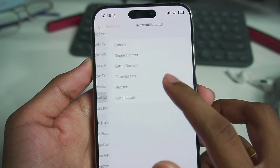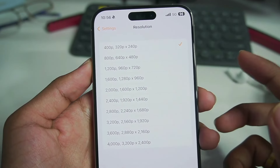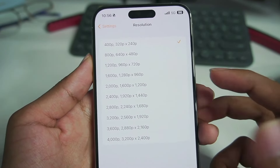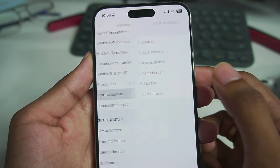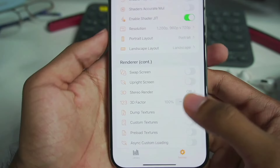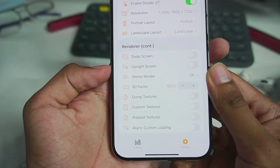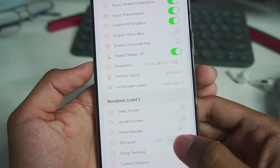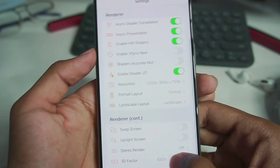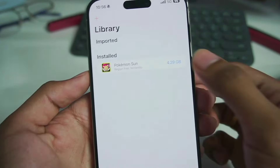The developer recommends emulating 3DS games at 400p resolution. But today, since the iPhone 15 Pro Max has 2 more GPU cores, we'll go with 1200p resolution. Portrait layout is portrait, landscape layout is landscape. In Renderer, there are swap screen and upright screen options — a lot of options, but you don't really need to mess with any of these. We set our resolution, disabled shadows, accurate multiplication, and VSync. Let's try out Pokemon Sun now.